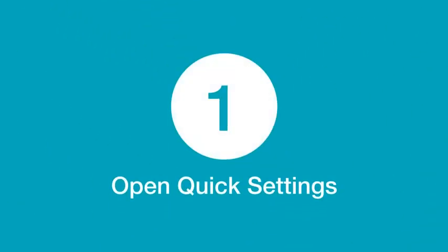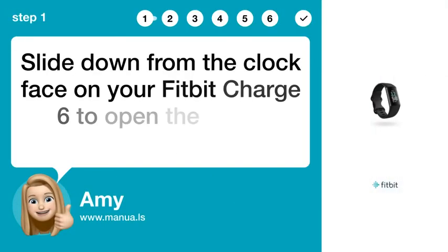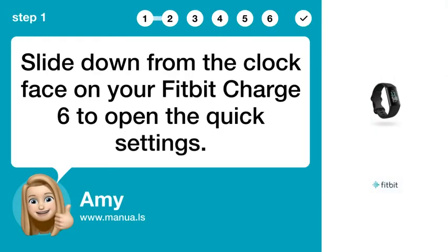Step 1: Open Quick Settings. Slide down from the clock face on your Fitbit Charge 6 to open the Quick Settings.